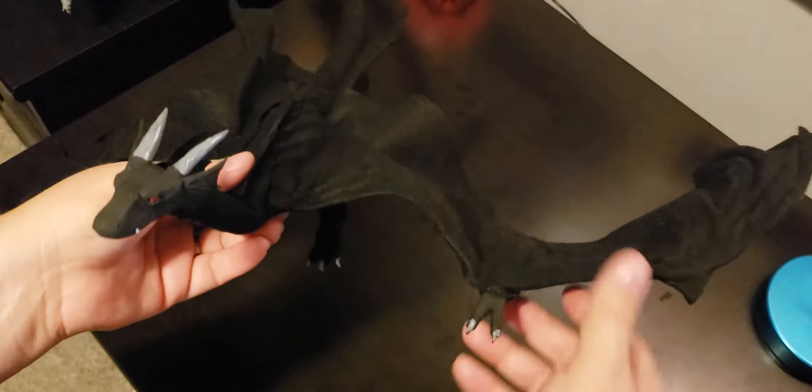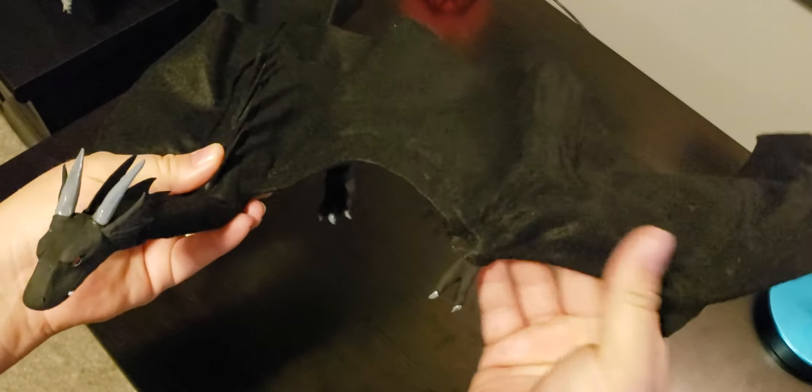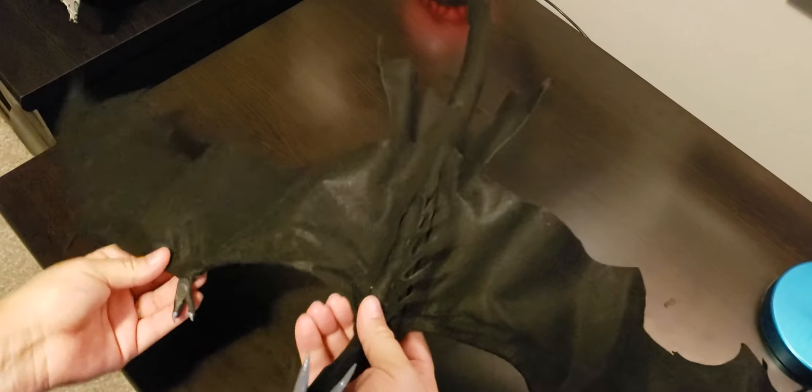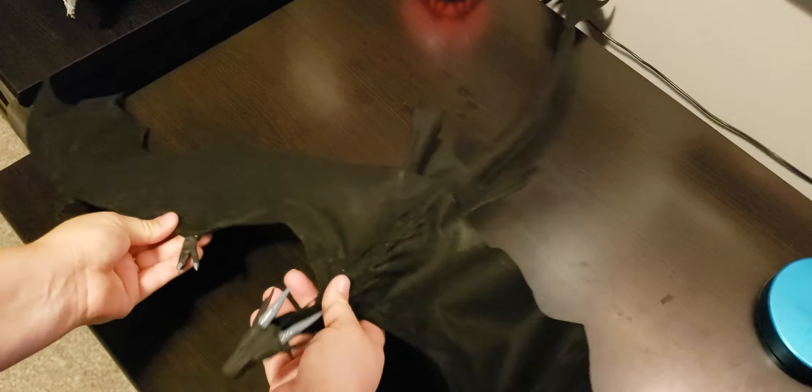He makes an excellent reference. Even though he's not perfect, I can bend him into any position I want and he'd be a perfect reference for me to draw, even if the wing shape is a little different.